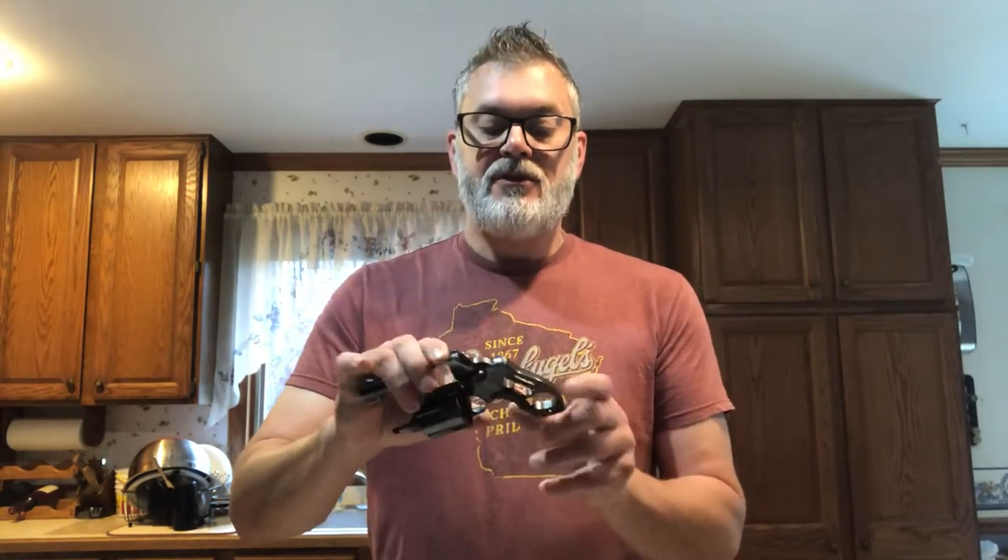I thought it was interesting enough to share and be careful about how that works. Obviously on the J-frame there's quite a bit of gap in there, so that's not going to be so much of an issue. In addition to that, one more reminder: on your carry guns in your pocket or your ankle holster, you really need to be cleaning them.